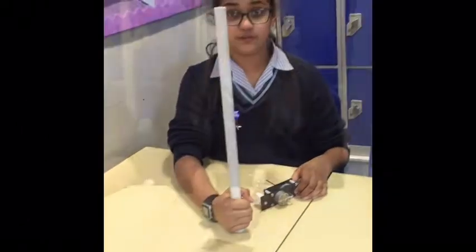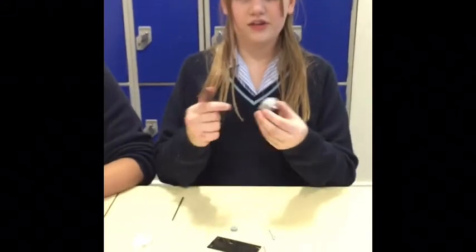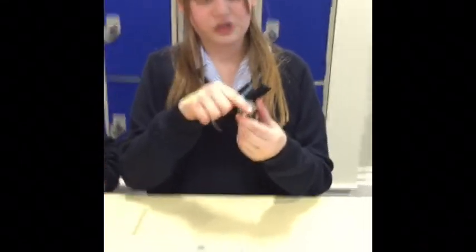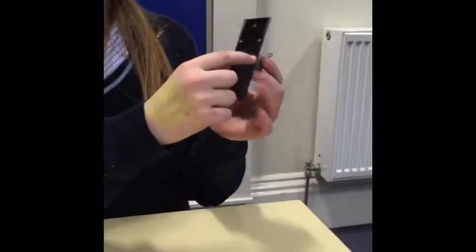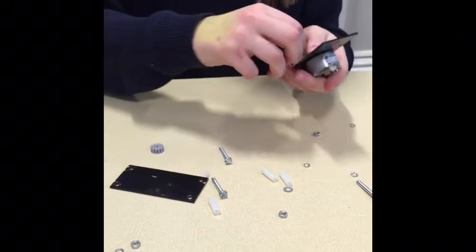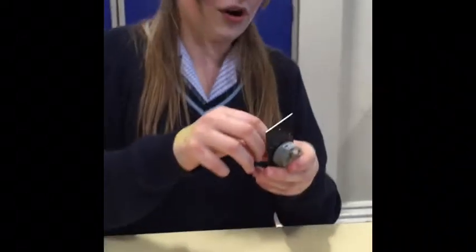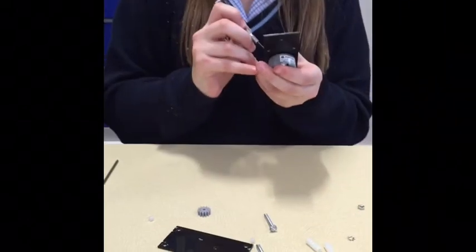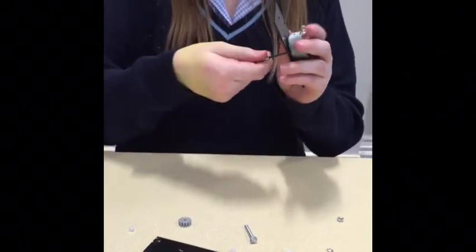And the tubey thing that holds it all up. So you get the motor and the black thingy and you put it in there like that, making sure that the holes are lined up. Then you take your tiny little screw and put it in the hole like this. Then you take the Phillips screwdriver and you screw it in, like so.